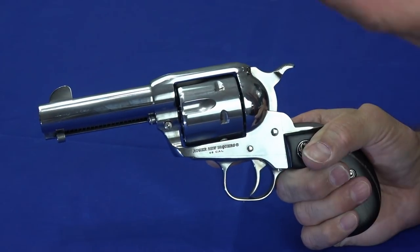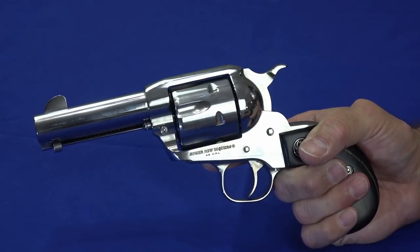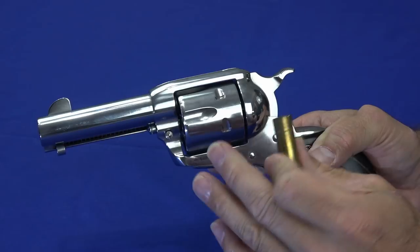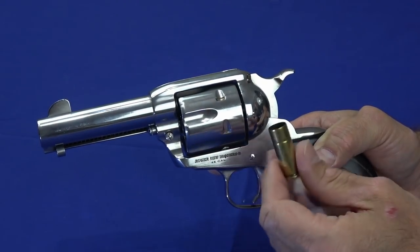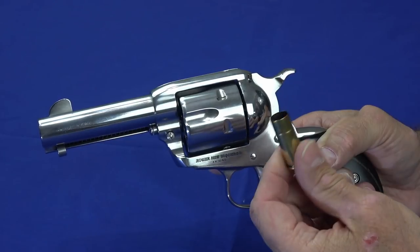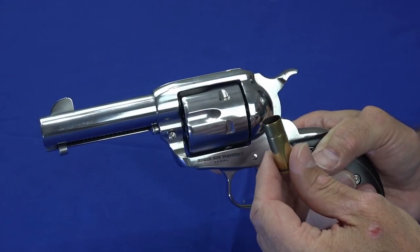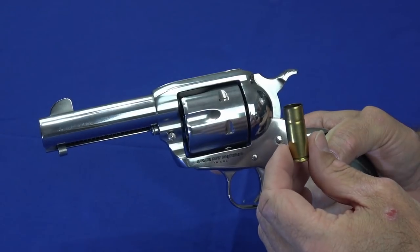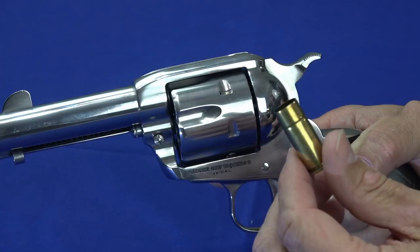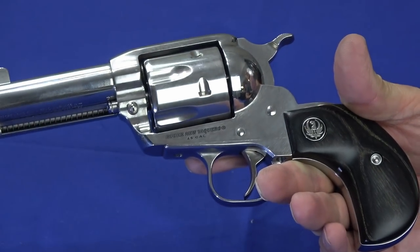The bore axis on this is very high, but it didn't seem to flip excessively. Partially, these cowboy loads are not the most powerful loads — these are live ammunition with a lead bullet, .250 grain, but they're not heavily loaded and they're built to be a little bit smoky, going back to the show element. You get a little bit of smoke out of them. It's not like firing a .454 Casull that's going to beat you up. These grips are very comfortable and very easy to hold on to.